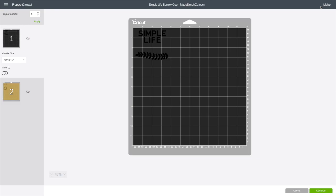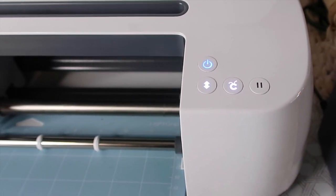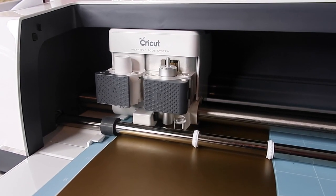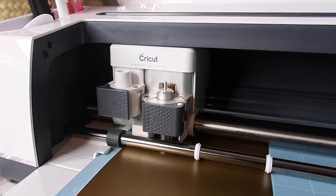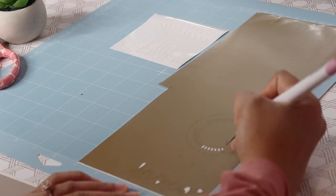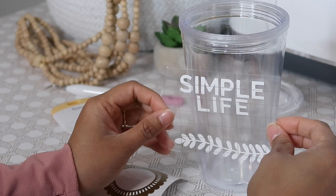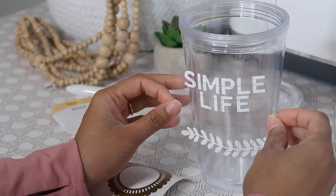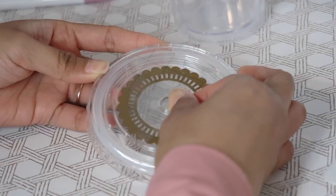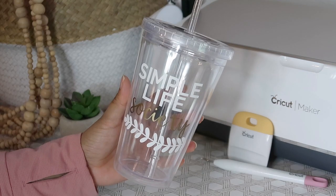After creating those sticker labels I wanted to create more, so I had more fun on Cricut Design Space creating this Simple Life Society graphic. I'm going to put this on a plain reusable cup. I used gold and black — I just love that color combination — and I love how you can customize it using your own fonts and play around with the designs, as well as use a mixture of the graphics already on Cricut Design Space if you subscribe. Again I'm doing the weeding; this flower had so many little pieces but it's actually quite relaxing. I love that the grid helps me place it as straight as possible, and it comes out so pretty. I just want to make more and more of these — it would be a really great gift idea.